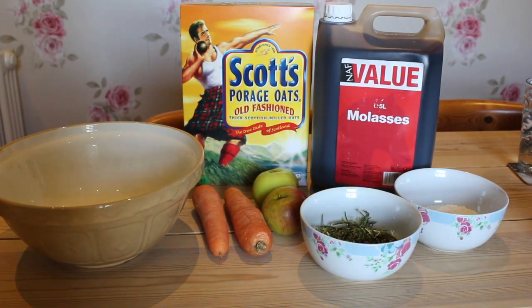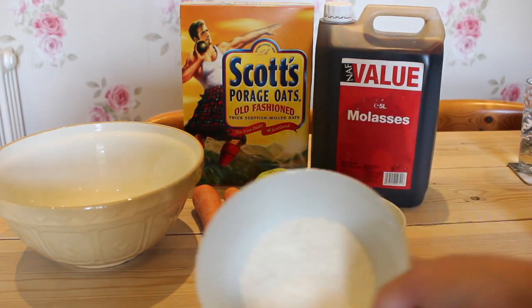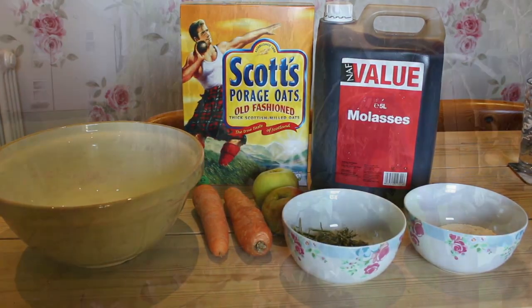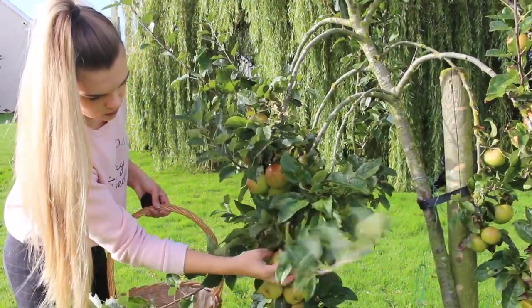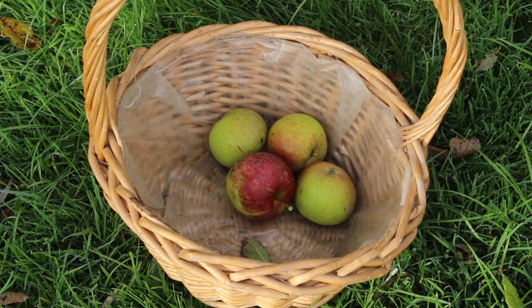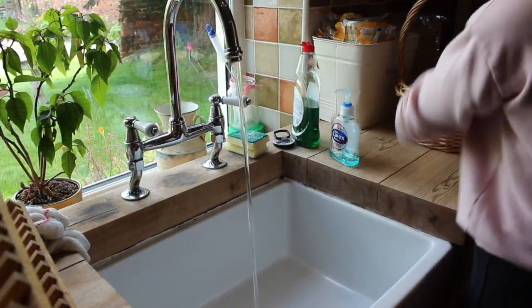Okay, so this is everything you're going to need. I've got some oats, some molasses which is actually really cheap, some carrots, some apples, a bit of alfalfa chop although you can use any sort of chaff you want, and then I've got some flour because when I was looking this up everything used flour - I'm going to try and avoid using flour if I can, but if the consistency isn't working then I might have to add a little bit. For my apples I use some that were just off the tree in the garden, and if you do use your own make sure that they are eating apples and not cooking apples as cooking apples are very sour and aren't really ideal for your horse treats. Some horses might like them but just stick to your normal eating apples if you can, and don't forget to give them a wash when you bring them in.